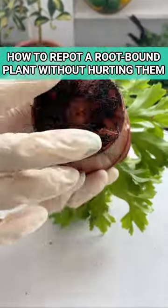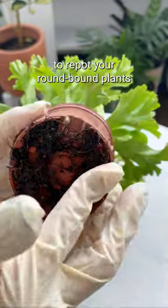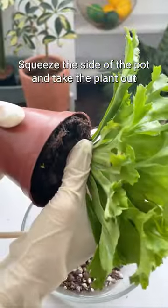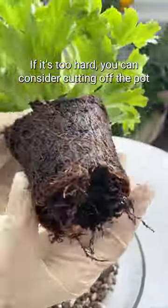How to repot a root-bound plant without hurting them. There are just a few simple steps to repot your root-bound plants. Squeeze the side of the pot and take the plant out. If it's too hard, you can consider cutting off the pot.